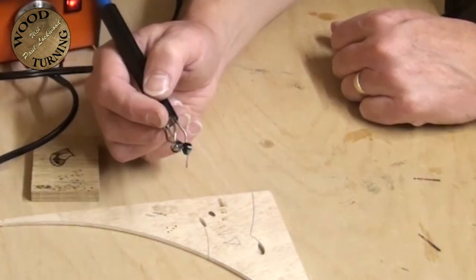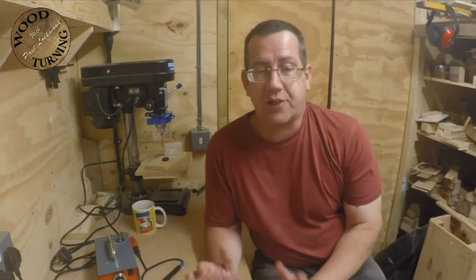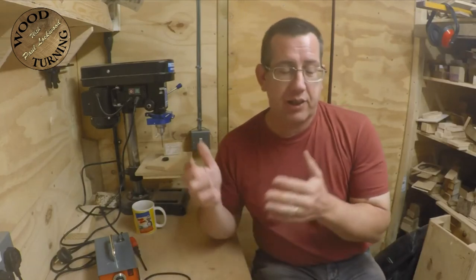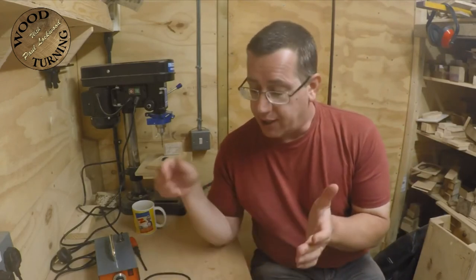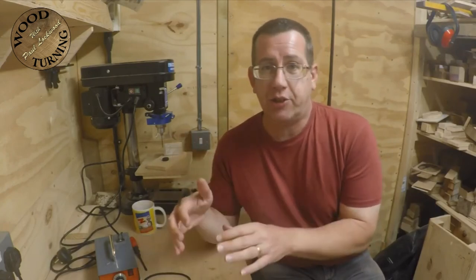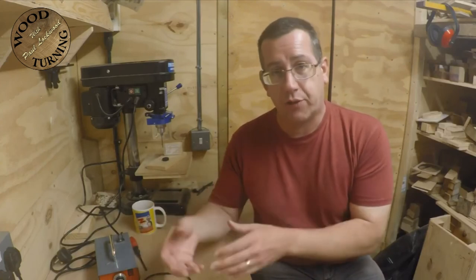Hopefully that's been of help. Those are my thoughts on pyrography machines, how to transfer images, and everything like that. This is certainly not a how-to - it's a bit of a different sort of video. Hopefully the next project video I'll get back to doing some more turning. If you're looking to get into pyrography or are new to it, hopefully this video has helped. These are my opinions only - it's just the way I work and you have to decide yourself whether it's suitable for you.